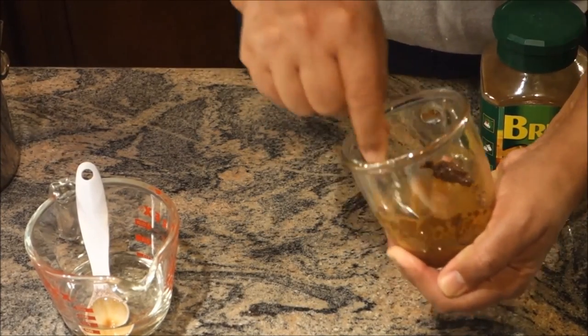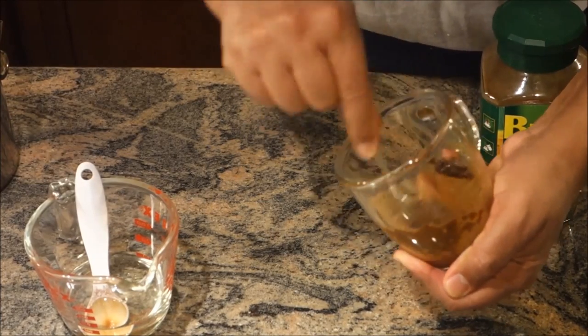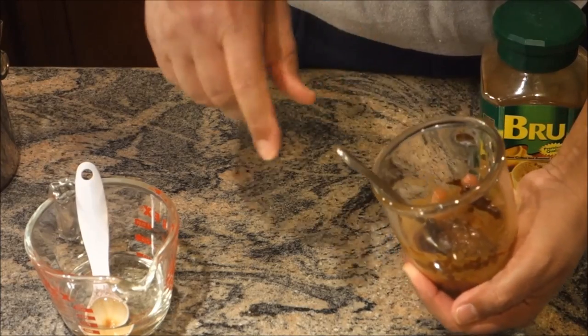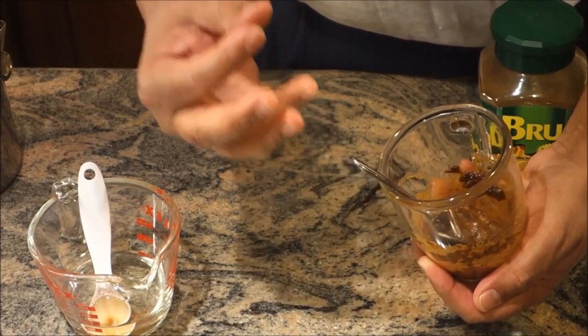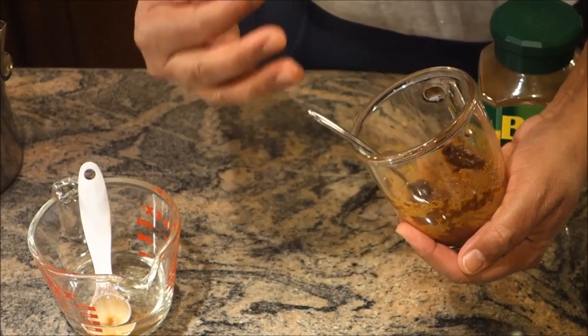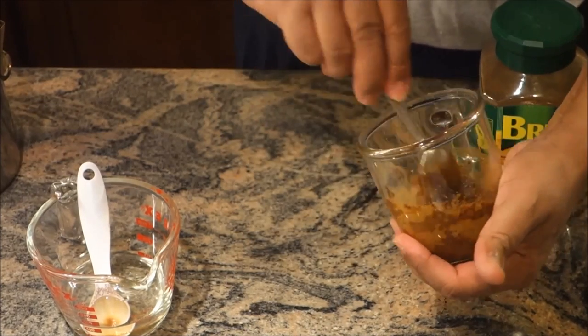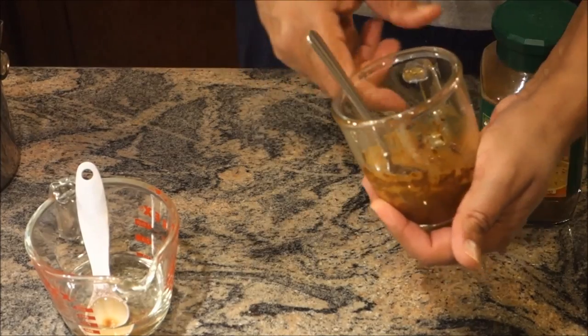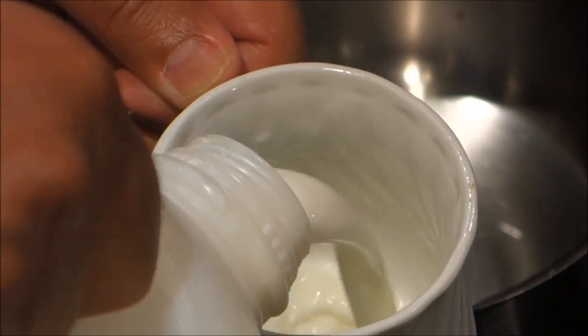This needs a lot of beating, and as we beat it, it will start changing color — it's going to change to a lighter color. The lighter the better, that means you beat it well. While I'm beating, I'm going to start my milk — I'm going to use two cups of full milk.